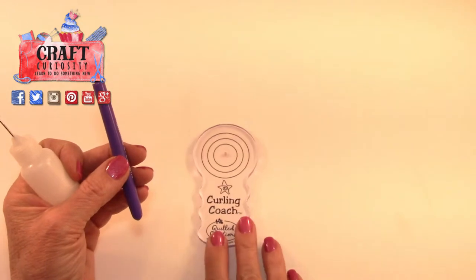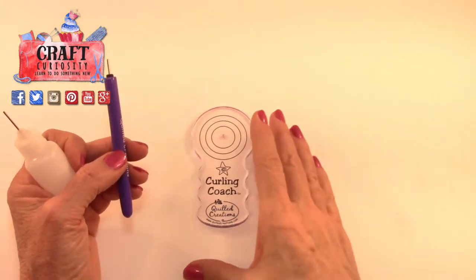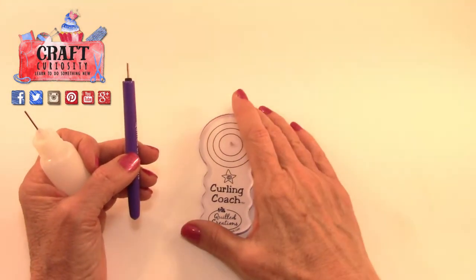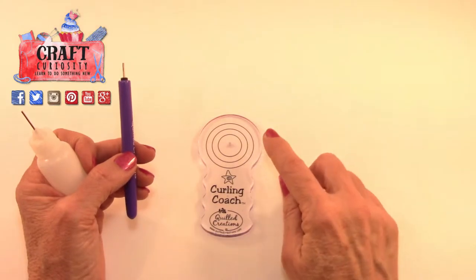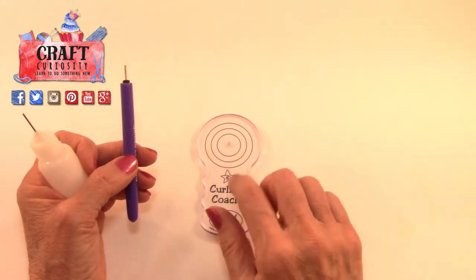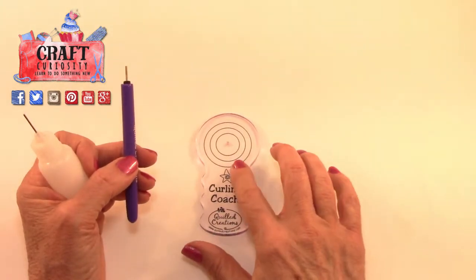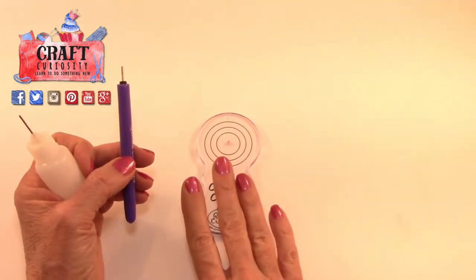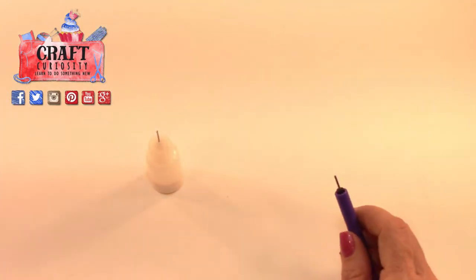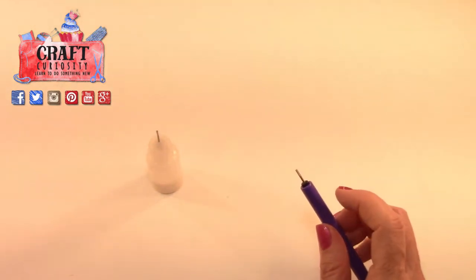I also have a curling coach, and these are really handy for three reasons: if you're fumbling and the paper is not holding its coil, this is really nice to have. If you're making large coils or multiple colored coils, it holds everything for you. And if you're helping a child learn, it's great for them too. So let's set that aside and grab a strip of paper and start quilling.